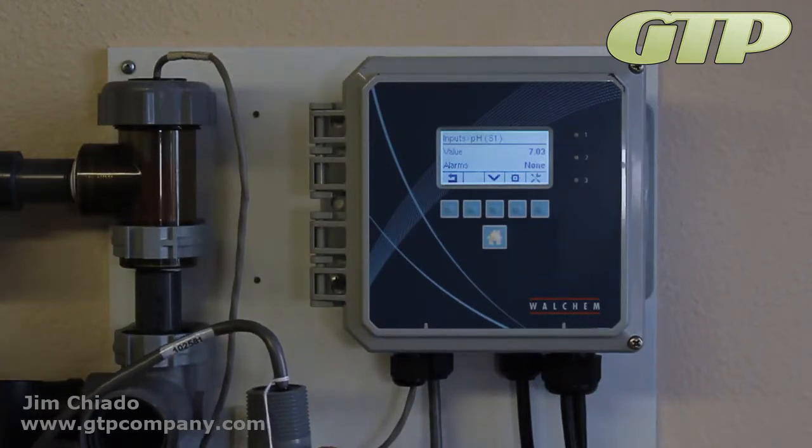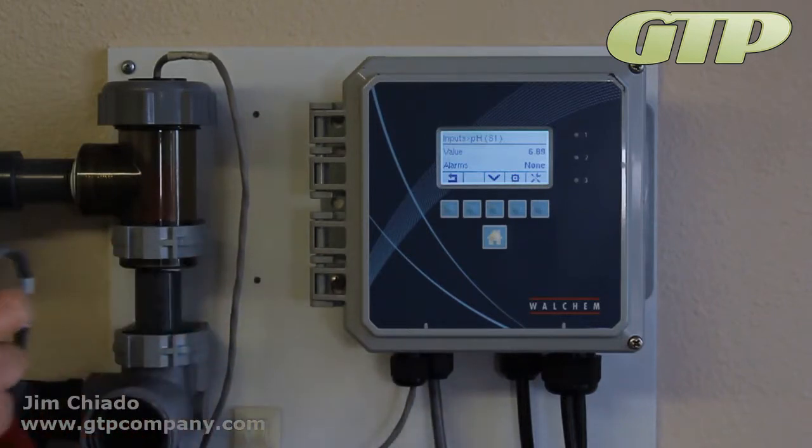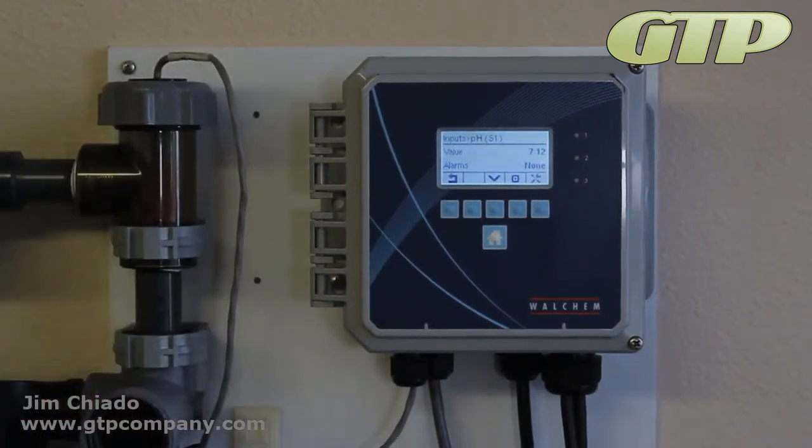We're going to do a one-point calibration, and I have a neutral here. I'm going to leave that at 10 just because we're going to tell it it's 10.